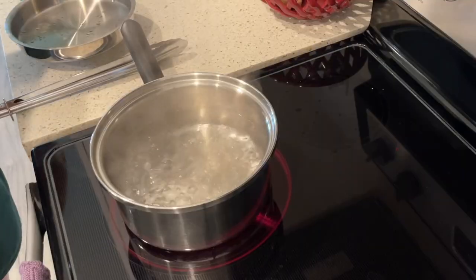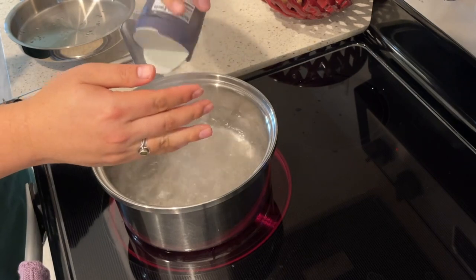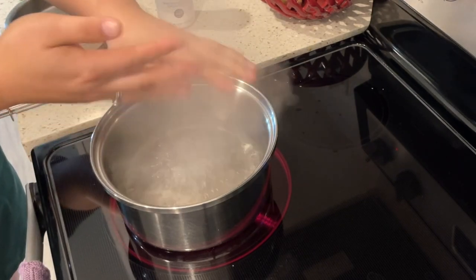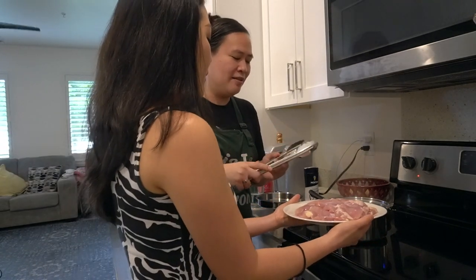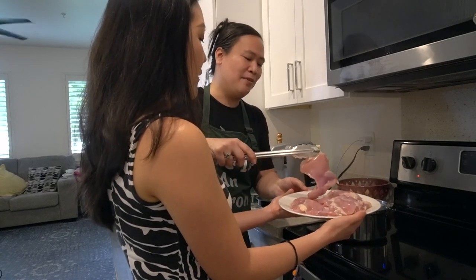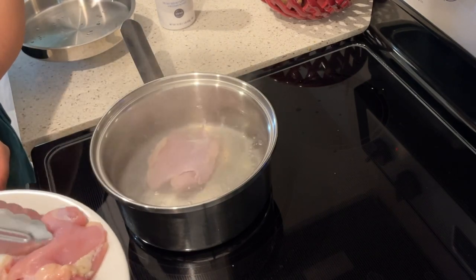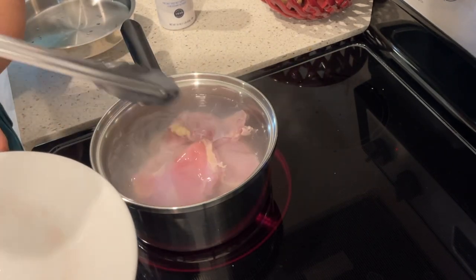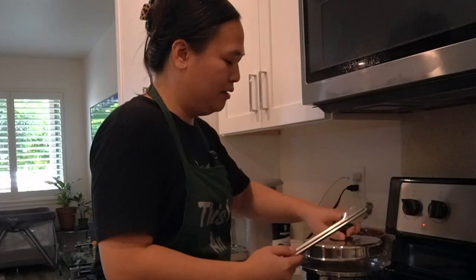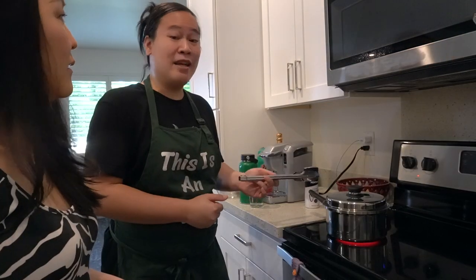We have our pot of boiling water. Before we put our chicken in, we're going to sprinkle some salt in there to season the chicken as it boils. Now we're going to slowly drop in the chicken — you don't want to dump it all in at once. Just carefully drop them in so the hot water doesn't splash on you. Covered, we're going to let that cook for 10 to 15 minutes, and at about the 10-minute mark we'll test to see if it's ready. In the meantime, we can go make our sauce.